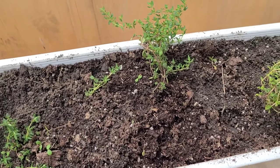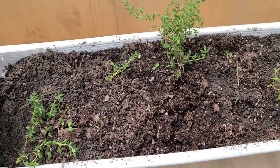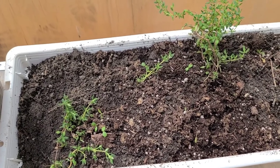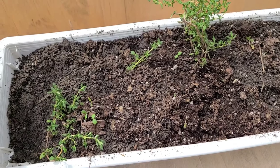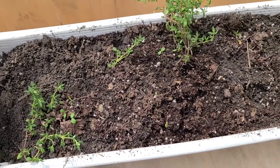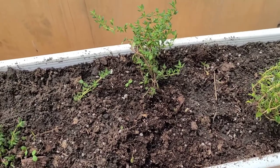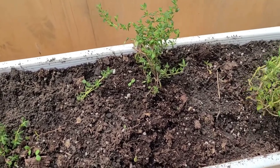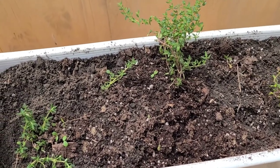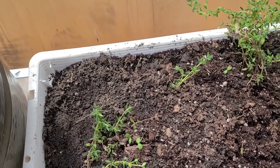Trim thyme whenever it is leggy. Fresh thyme should be stored refrigerated, wrapped lightly in plastic, and it should last two weeks. To dry thyme, hang the sprig in a dark, well-ventilated, warm area, or you can just dry the leaves by placing them on a tray. Once dried, store them in an airtight container. Crush just before you're ready to use it, and under good conditions herbs will maintain their maximum flavor for up to two years.